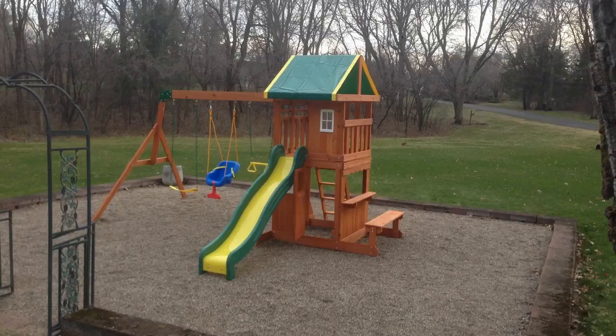Hey guys, how's it going? Today I want to do just kind of a quick review for you guys on the Backyard Discovery Oakmont. This is a 100% all-cedar playset, and I should mention too that I actually found a pretty good deal on it, and I'll put a link in the description below so you guys can check that out.